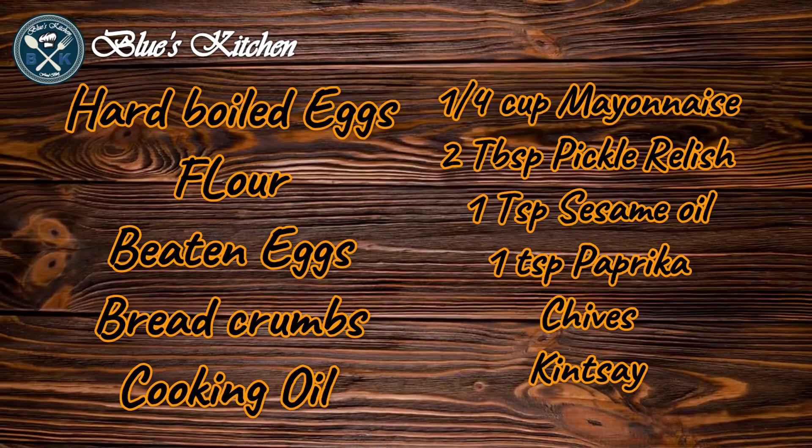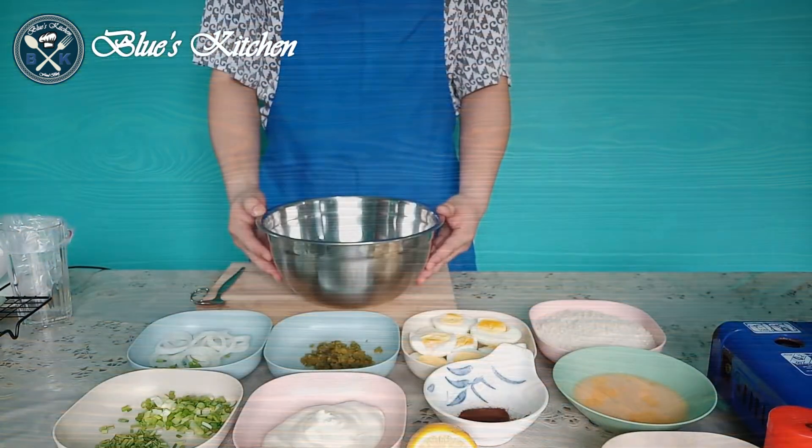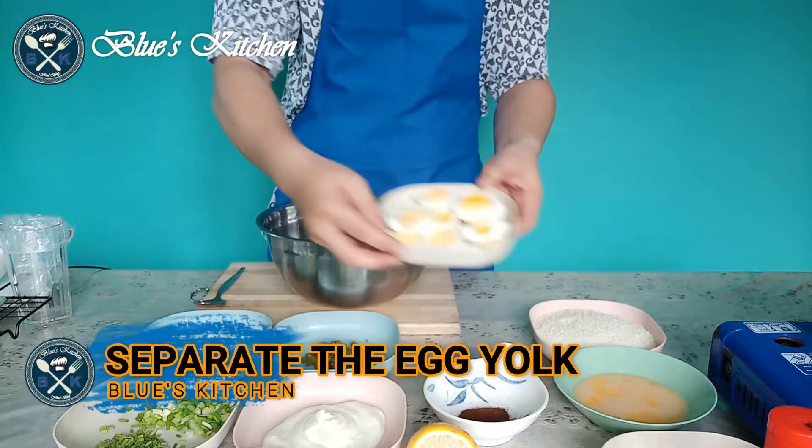For this recipe, we will be needing the following ingredients. In a mixing bowl, separate the egg yolks.